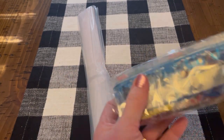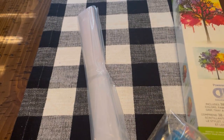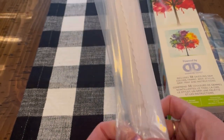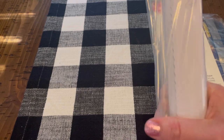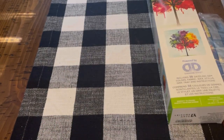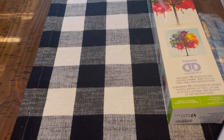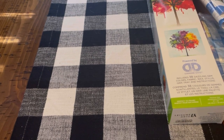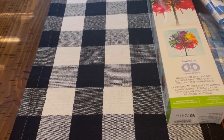I forgot they tape their stuff. So here is the canvas — I'll go ahead and roll it backwards so we can get a better view of it. There we go.